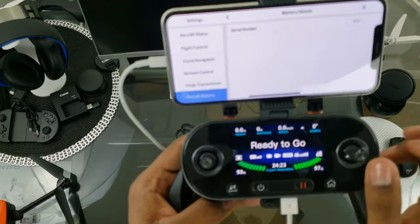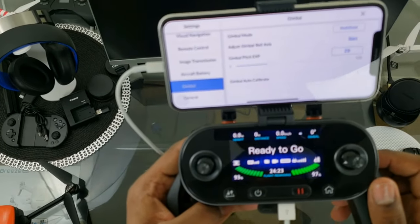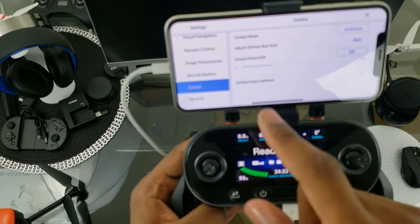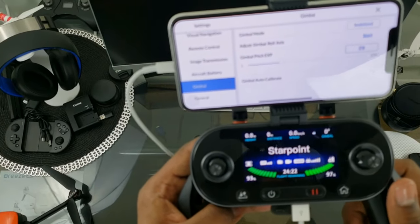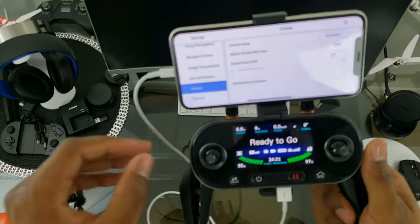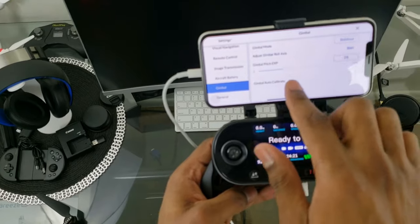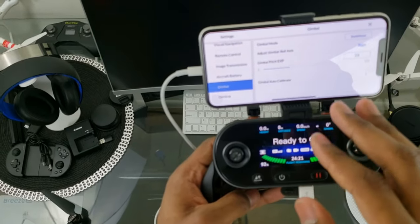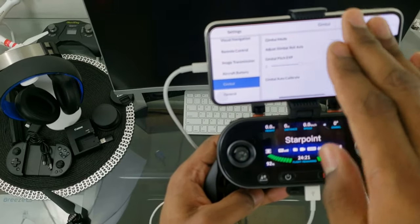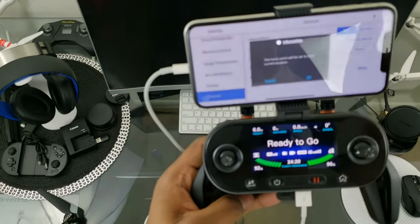You can also set the time to discharge — when you want the battery to start discharging into storage mode. Under Gimbal settings we have Gimbal Mode: Stabilize. You can adjust the gimbal roll axis, and Gimbal Pitch controls how quickly the gimbal moves. A lower number means slower movement for cinematic shots; a higher number gives you quicker movement.